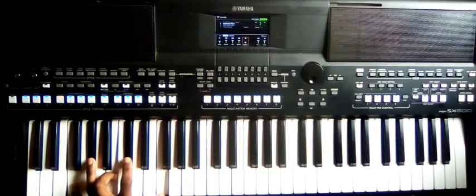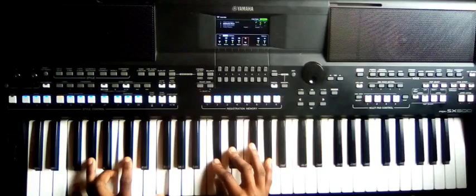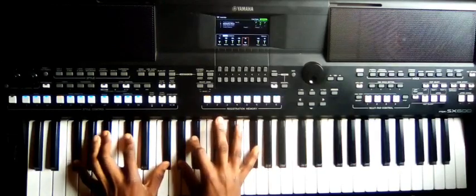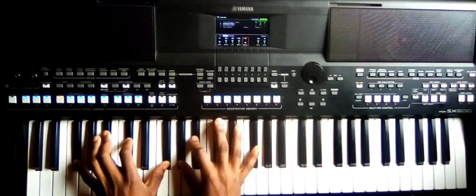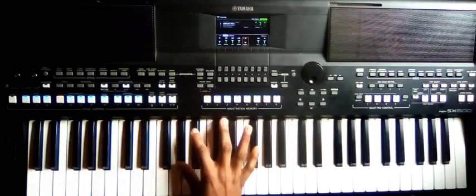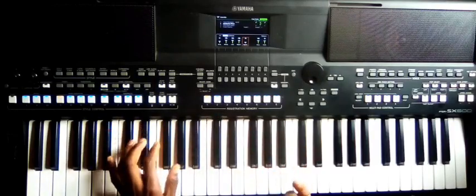And then to number seven: F, G-sharp, B, C-sharp. Right side: C-sharp, D-sharp, G-sharp. Then back to one: F-sharp, A-sharp, C-sharp, F-sharp. Right side: G-sharp, A-sharp, F-sharp.